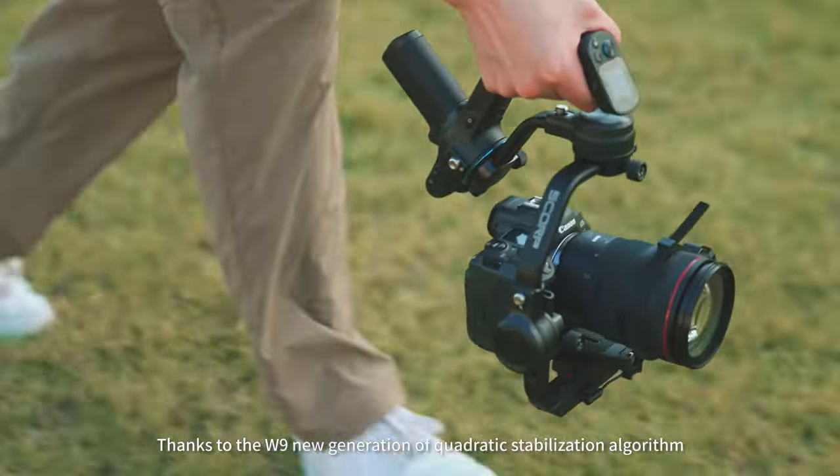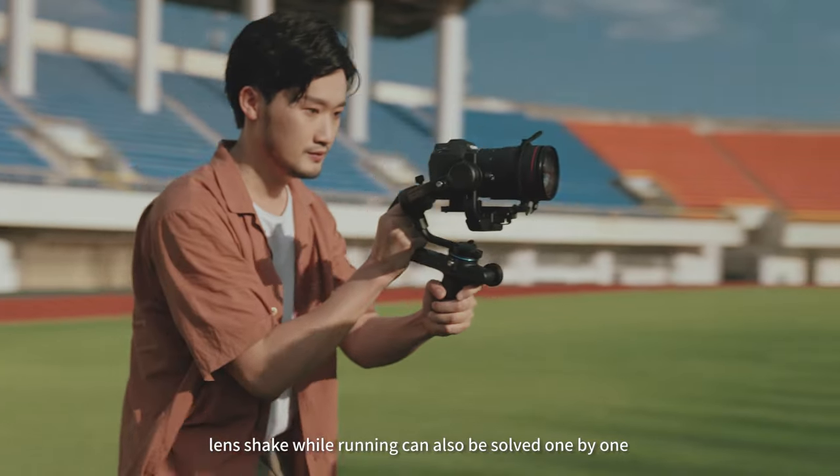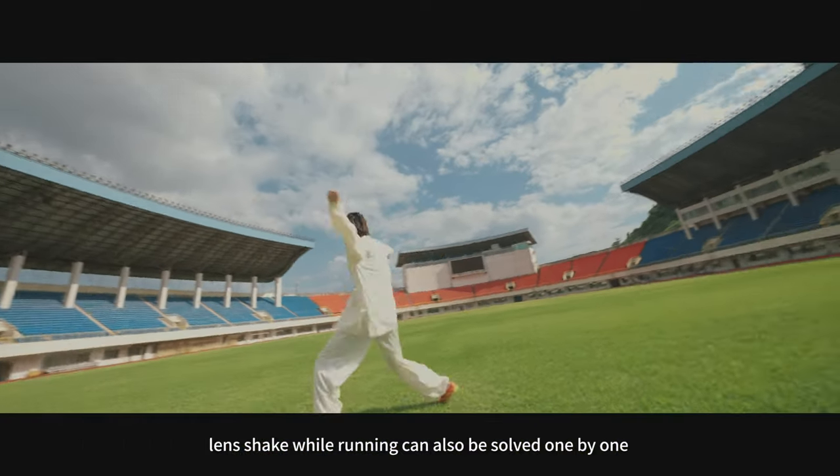Thanks to the W9 new generation of quadratic stabilization algorithm, lens shake while running can also be solved one by one.